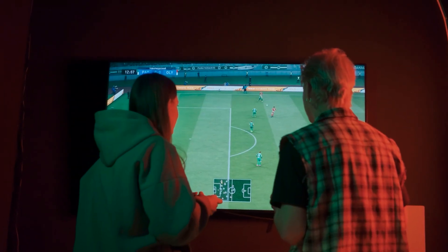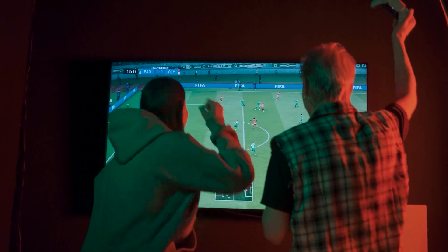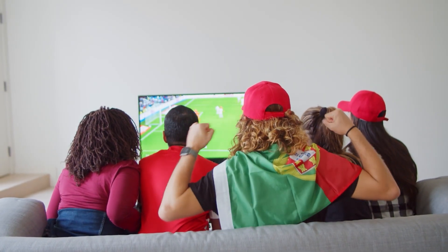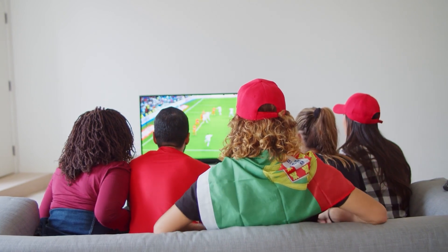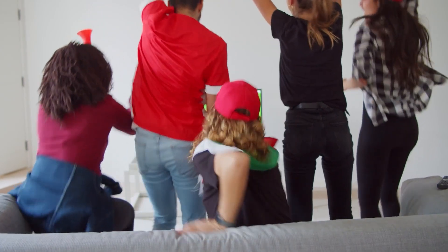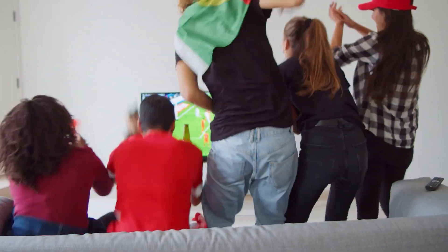It needs to look good, but more importantly, it needs to sound good. The speakers need to be powerful and clear with a deep bass that doesn't drown out any kind of dialogue. Now, this TV does a pretty good job in that department, but you may need to upgrade to a sound bar to improve the sound quality.